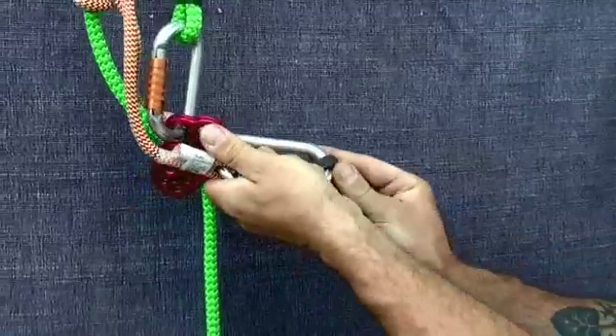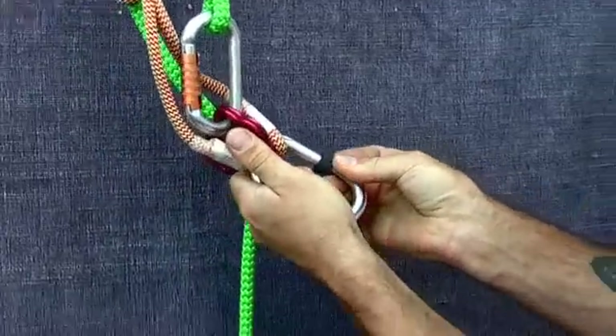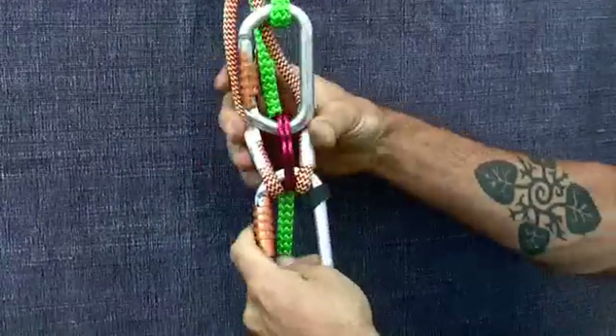To finish off with, we recommend that you use a piece of rubber to keep the whole system captive in the top of the carabiner.